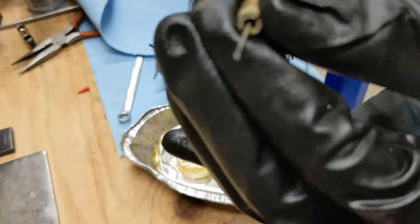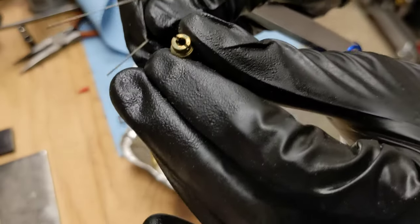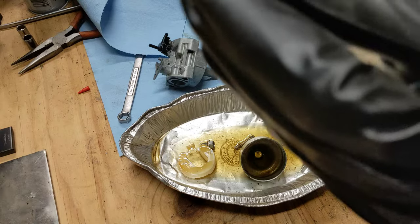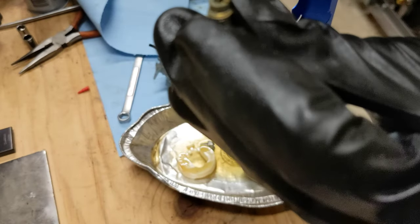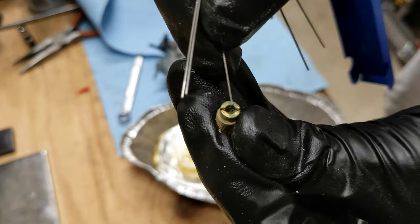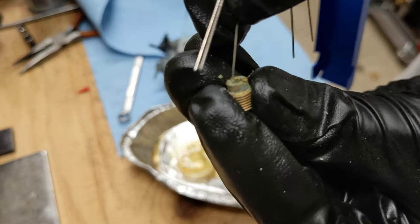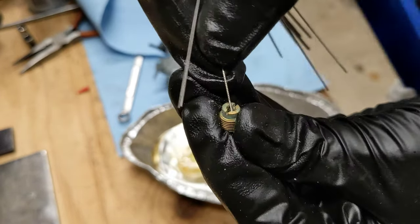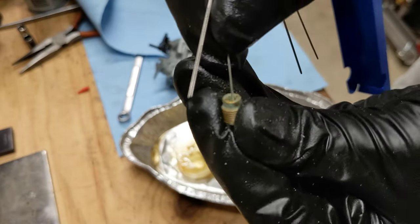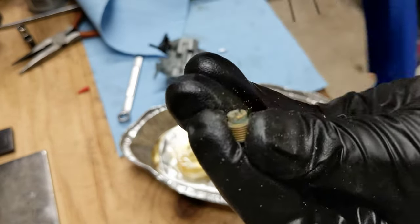This one is really corroded so you want to clean it out thoroughly. It's green in there. I'm also going to scrape some of this — there's a lot of corrosion and goo in there. I'm going to pick at this and try to clear it out, then spray it off with carb cleaner. I'll bring you back once that's done.